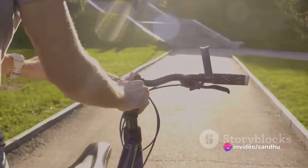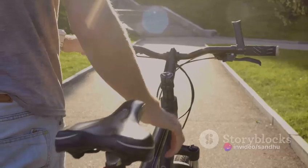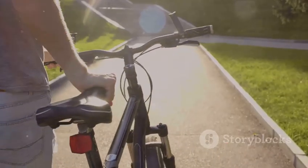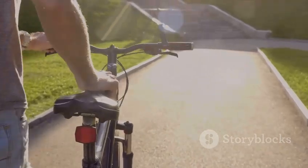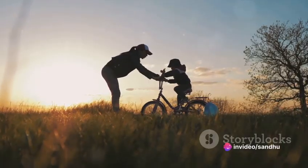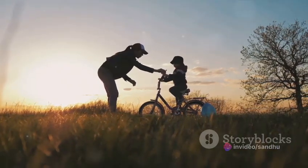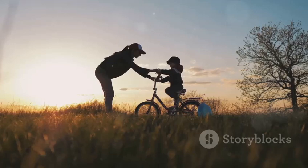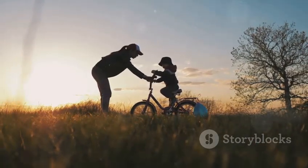First, you'll need a specially adapted bike. This isn't your everyday bicycle — it's one that's been modified to accommodate the unique physical attributes of a dog. This could mean adjusting the height, changing the seat, or even adding special handles for their paws. Once you've got the right equipment, the real work begins. You start with basic commands, teaching your dog to get on and off the bike.